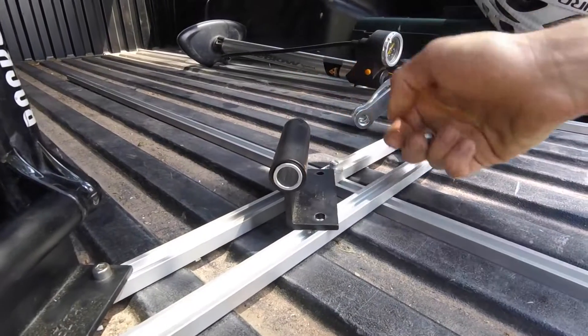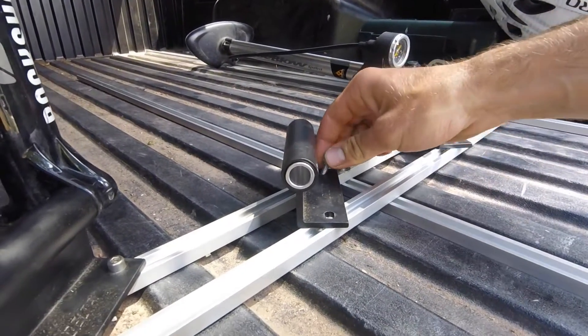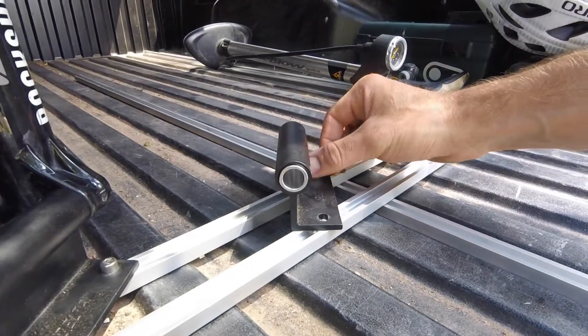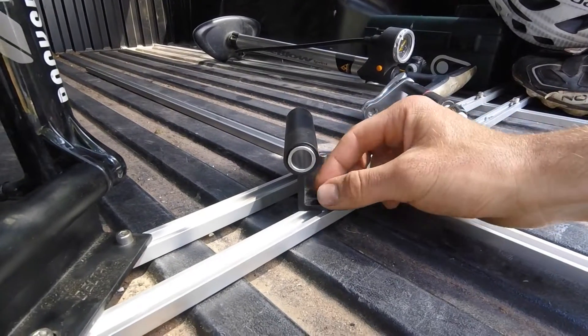I bought the fork mounts on here from Nash Bar. These ones are made by a company called Delta, but there's tons of other companies out there that make these. These ones just happen to be pretty cheap, around 10 to 15 bucks, and they've worked great.